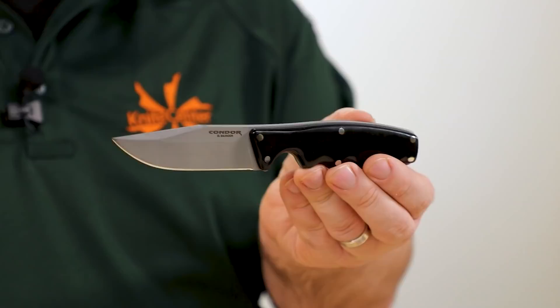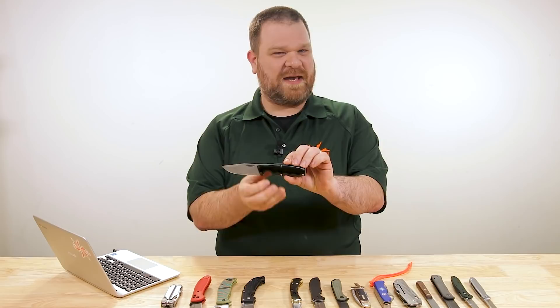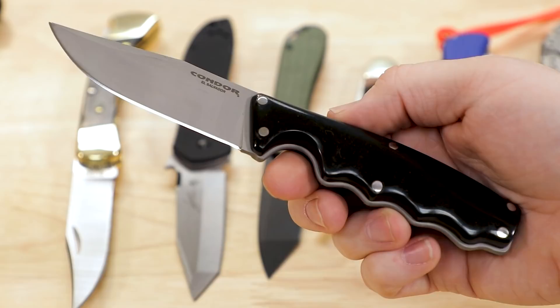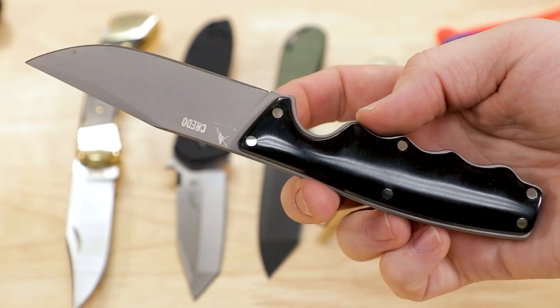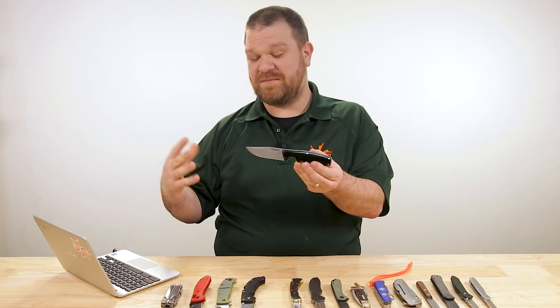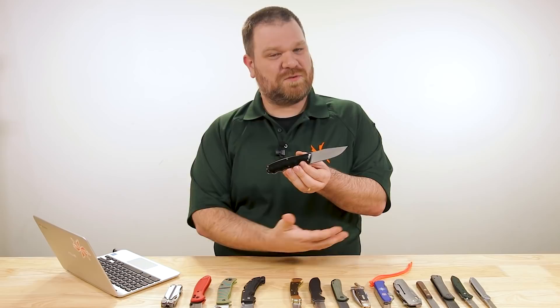I kind of know where you're coming from, because 'tactical' is one of the most overused phrases — not even just in the knife industry, but all over the place. When Maxpedition, a great company, can put out a set of waterproof playing cards and call those tactical, it makes you go 'really, tactical playing cards?' When it comes to knives and what makes a knife tactical, some things are almost definitively tactical — sometimes you just know it when you see it. Other times there's definitely a gray area, because there's no strict definition unless the designer expressly designed it as a tactical knife.